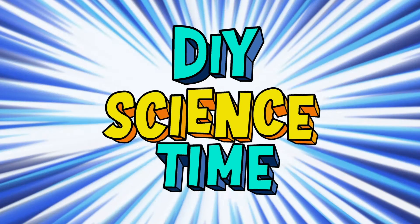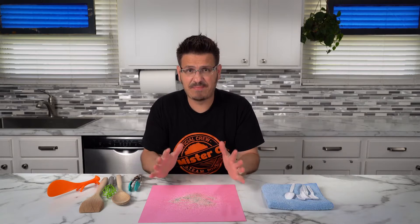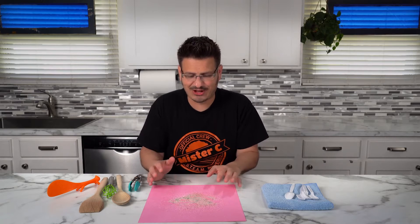What time is it? It's science time! Oh my gosh, I've made the biggest mess I've ever made with salt and pepper.